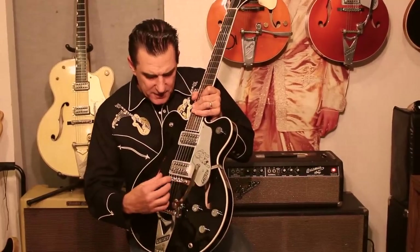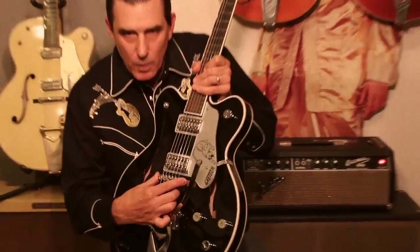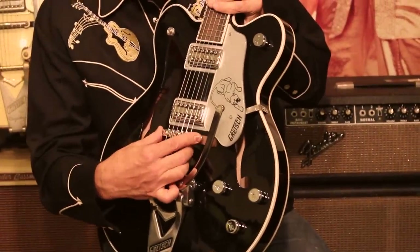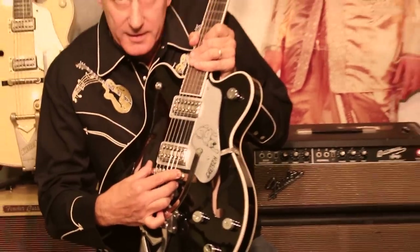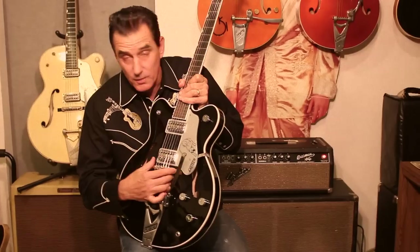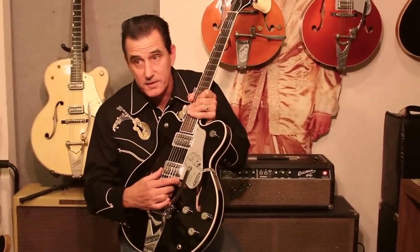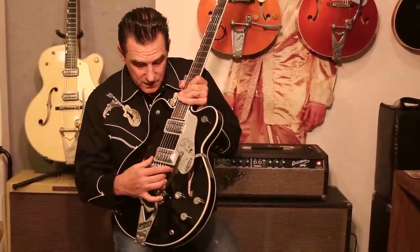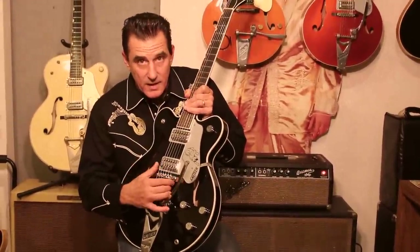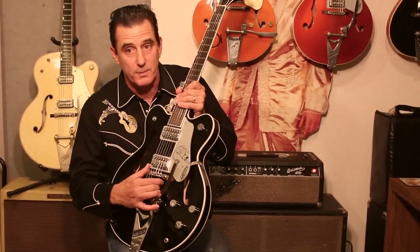The Black Panther has an adjust-o-matic bridge with a rosewood base, and it's pinned. Right out of the box it was pinned — Gretsch pinned it at the factory, which is a great thing because a lot of times with most Gretsches you have to pay a guitar tech to get it pinned. So this is a great little extra, and out of the box it played really well and was set up really nice.